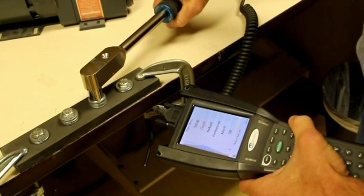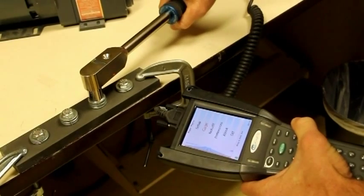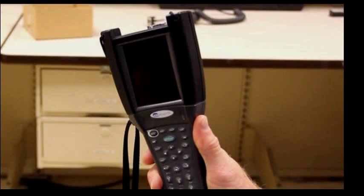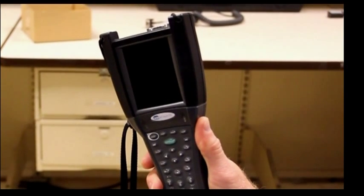The instant fastener motion begins, the operator is notified whether torque is in or out of spec. The 600 data collector helps to error proof the task.